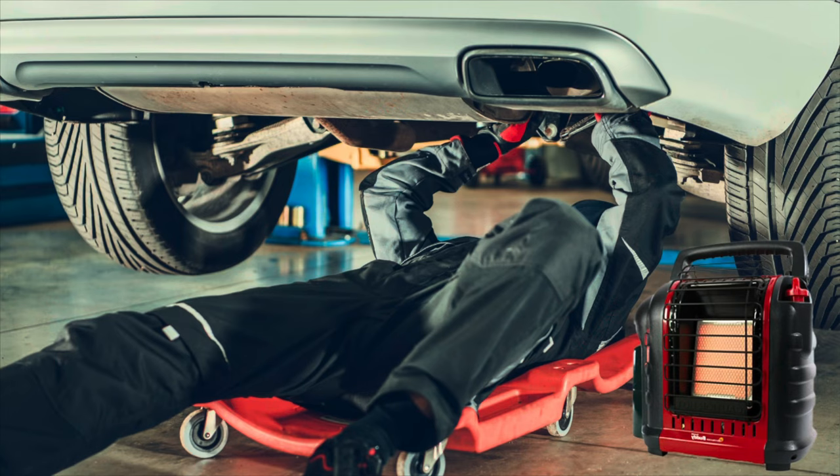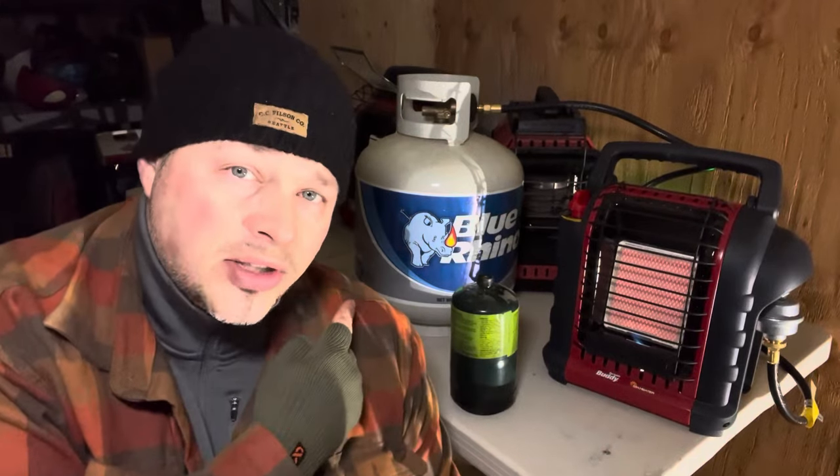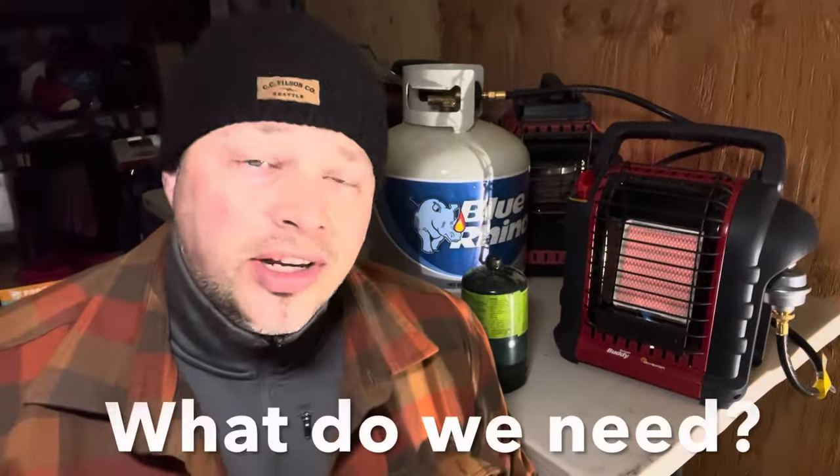Maybe you're just a camper, or you want to hook this up in the garage to stay warm. Maybe you're a prepper, a beginner prepper, or maybe some of you have a Mr. Heater for emergency power outages. Whatever the reason, we're going to go over how to hook this up to a 20-pound tank to save you money — and what type of tank, what type of hose, do you need a filter, do you need a regulator.